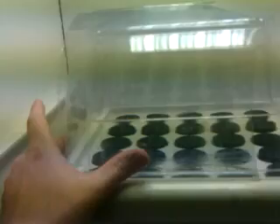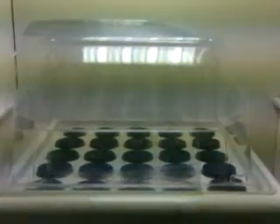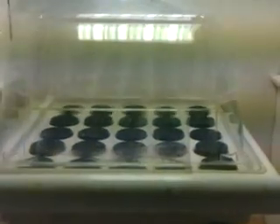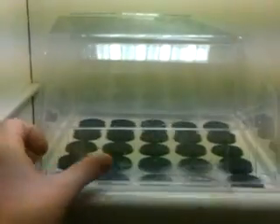Humidity in the first three to five days of your cuttings is extremely important if you want a hundred percent success rate. You have to have this. If anybody tells you they get a hundred percent success cloning without a hundred percent humidity in the first three to five days — well, that's about enough of that.